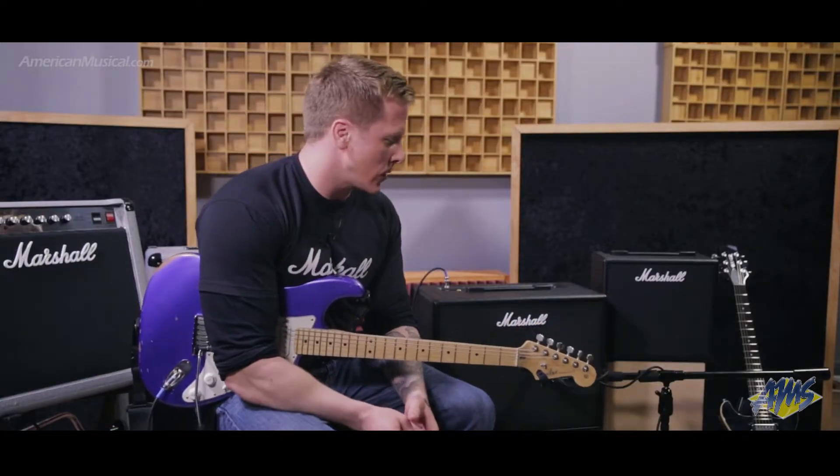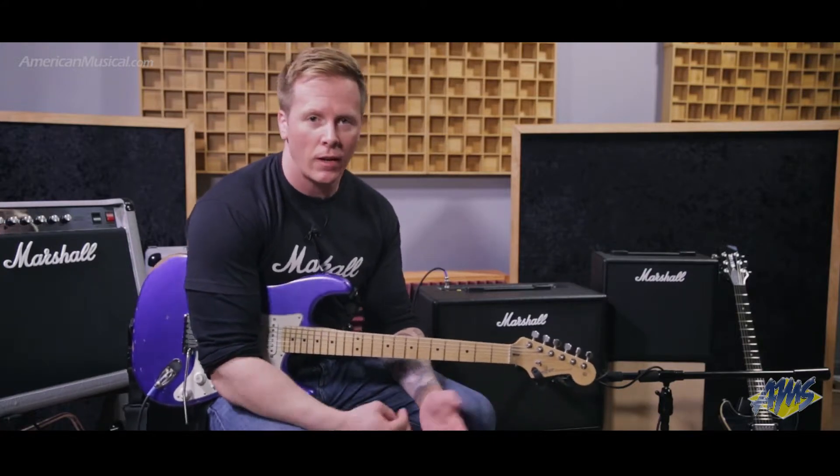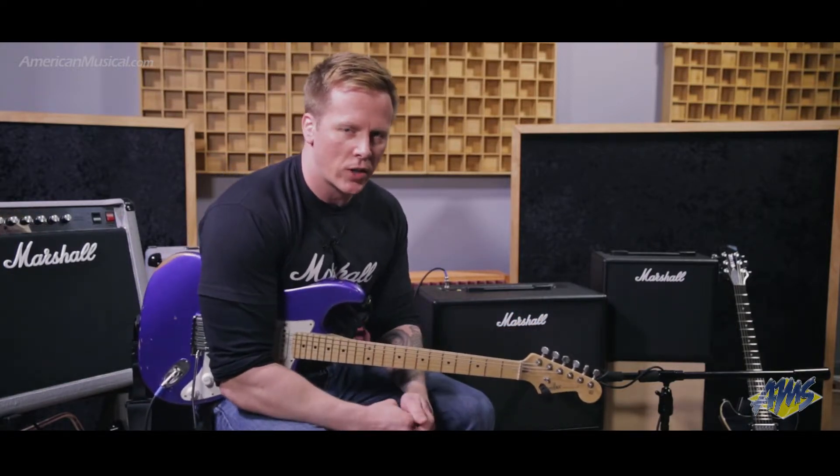This next sound is a classic Marshall tone — a Plexi straight into a 4x12 cabinet with the greenback speakers. I've added a little bit of reverb for effect.